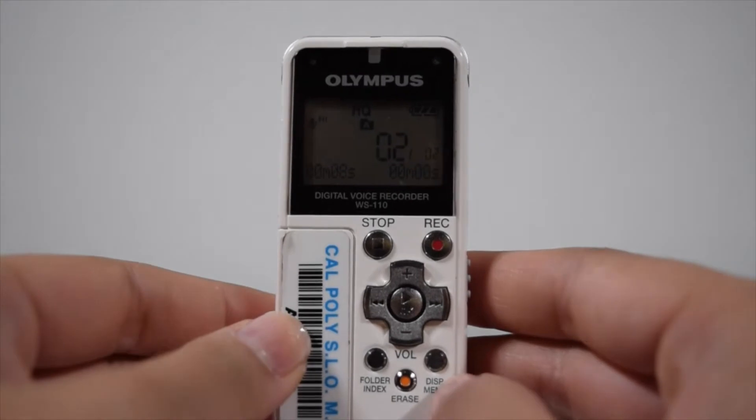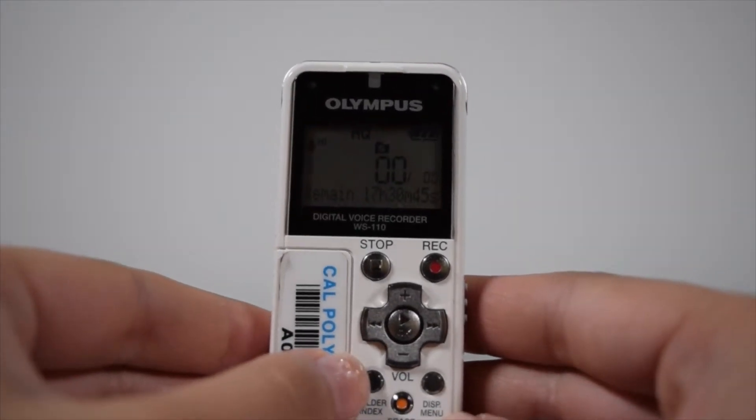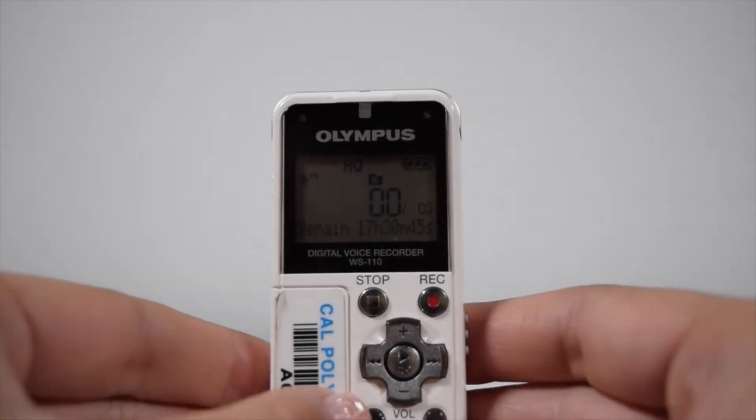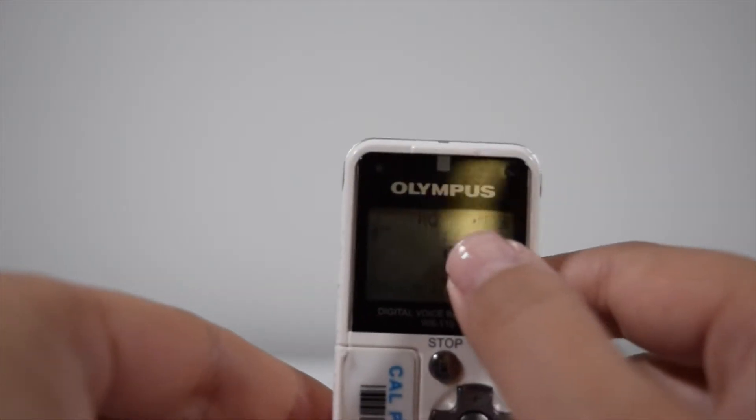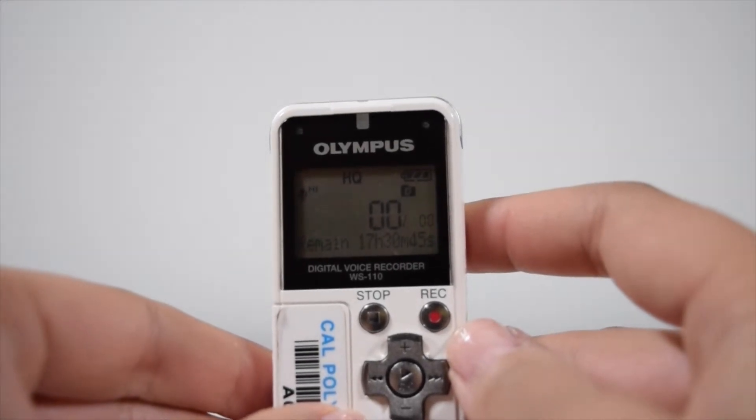Now, press the display menu. Shortly after that on the left side, press the folder finder. You'll notice that the little folders up top change. This is now folder B. You can see that there's folder C, folder D, and folder E.